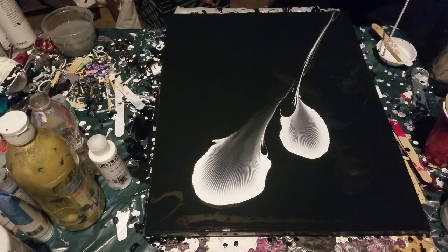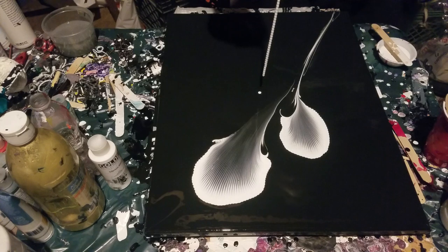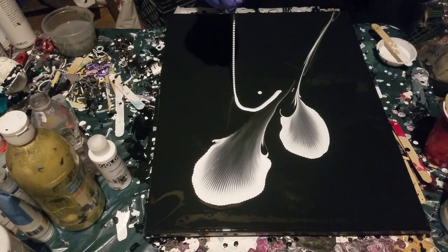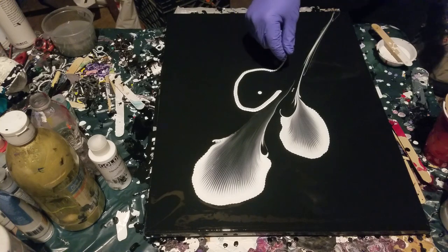The bad thing about all this is that doing all this, I have now used up all of my GAC 800, and this is my last canvas. What I like about this chain is it just seems to be like the perfect length.